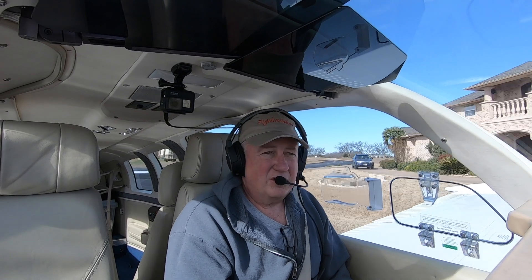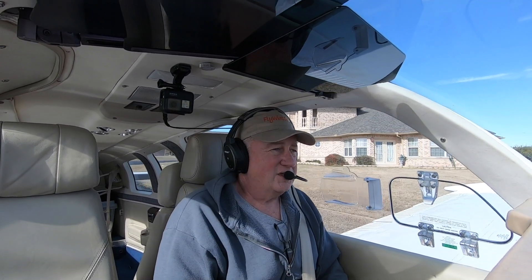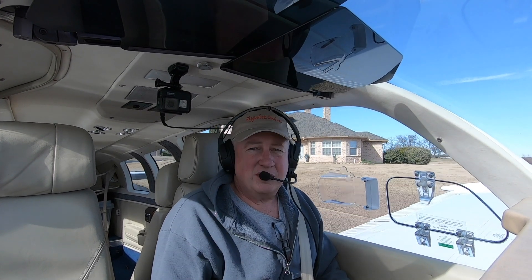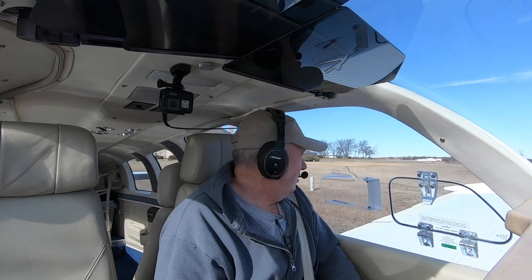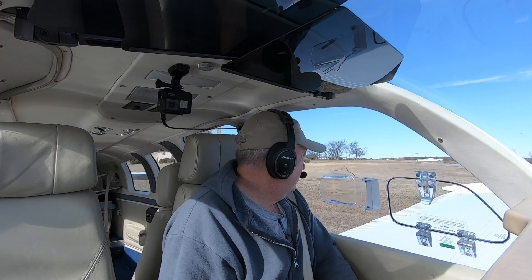Talking to the Aspen dealer, turns out another guy was having almost exactly the same problem. He had a slightly different setup, but he still had a King. I have a KFC 200 autopilot with the Aspen Maxes.